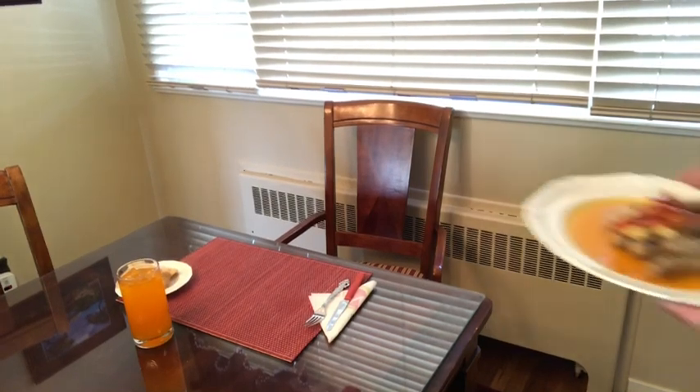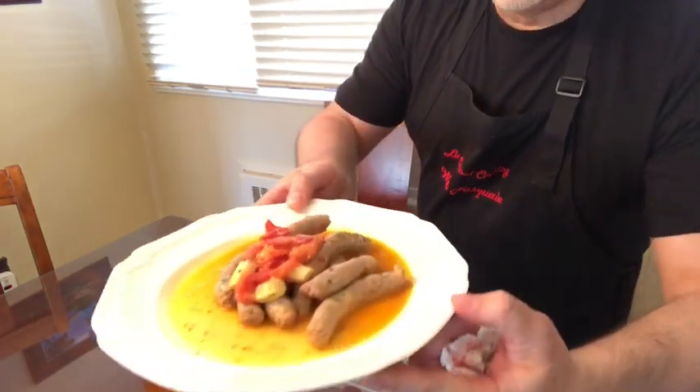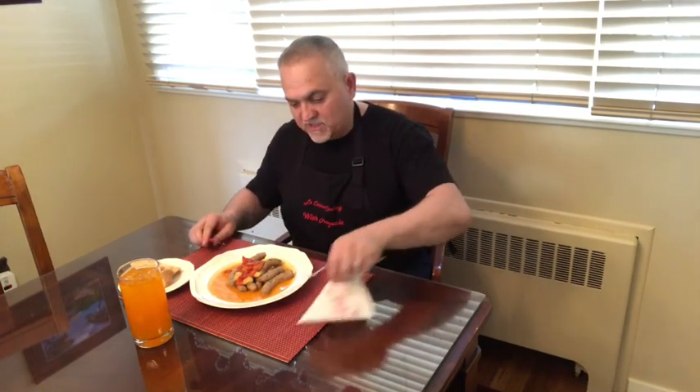Con te partirò — vedi che bella, che bella salciccia embriagata! This is some kind of beautiful, simple dish. Look at this — unbelievable. Watch, it just breaks apart. Hey, mamma mia.